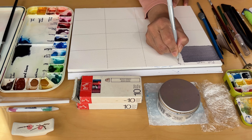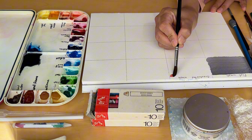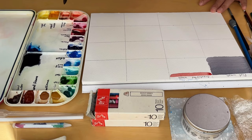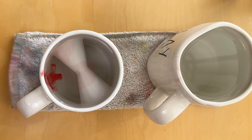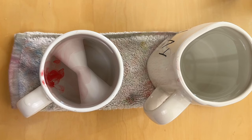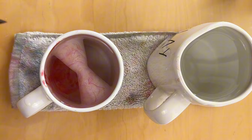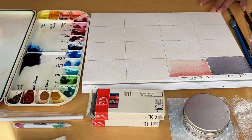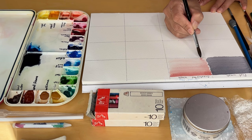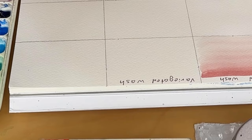Moving on to the graduated wash technique, which can be a bit of a challenge but is incredibly rewarding once you get the hang of it. This technique allows you to create a beautiful gradient effect that can add depth and dimension to your paintings. I start by loading my brush with saturated paint. After applying the first stroke I dip just the tip of my brush into a jar of clean water, which partially dilutes the paint. I continue gradually diluting the pigment until my brush is almost free of color. It's a bit of practice to get that perfect gradient, but once you've got it, it's a game changer.